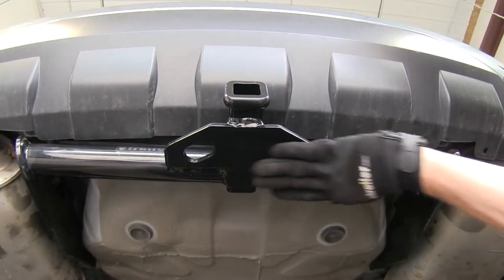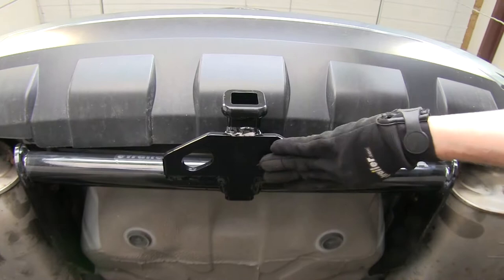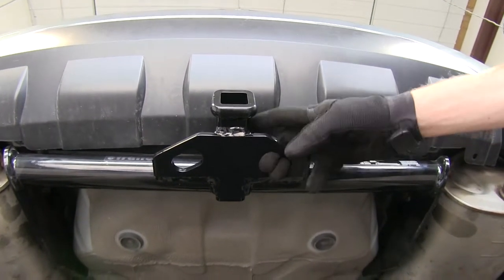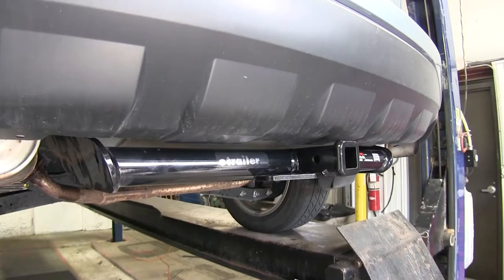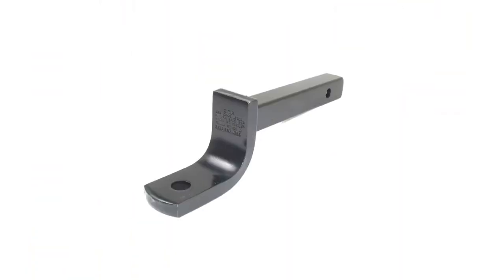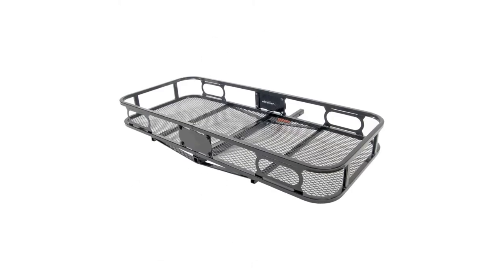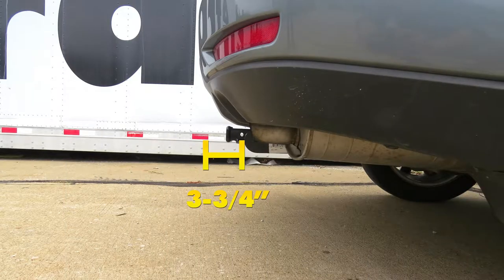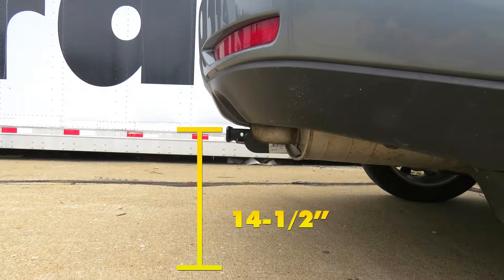We have a steel plate welded on safety chain loop here at the bottom. The holes are going to be large enough to fit a wide variety of safety chains. Now we'll give you a few measurements to help when selecting accessories such as ball mounts, bike racks, or cargo carriers. From the center of the hitch pinhole to the outer edge of the bumper is about 3 and 3 quarters of an inch. From the top of the inside edge of the receiver tube to the ground is about 14 and a half inches.